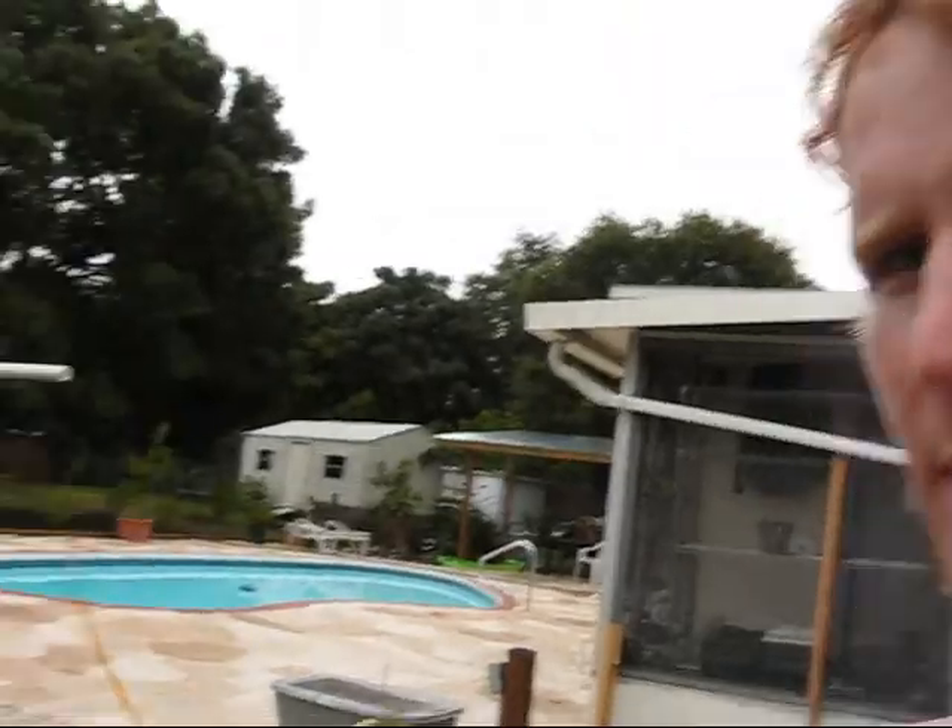Hey everybody, Urban Homestead, Florida, me being Adam. Finishing up with that solarization of the garden plot, the next step was to plant a cover crop.